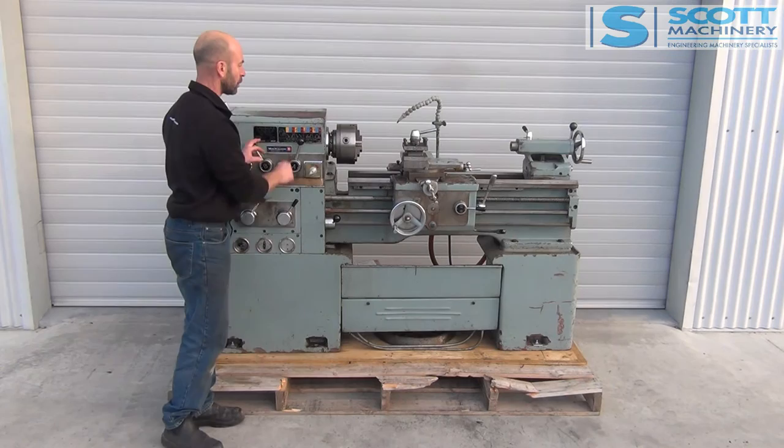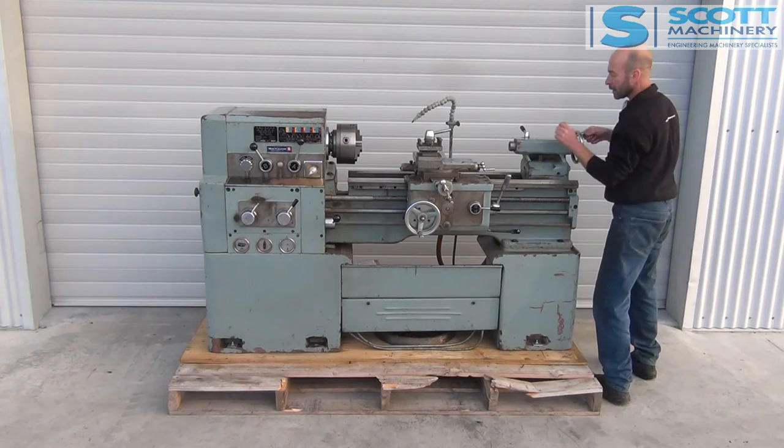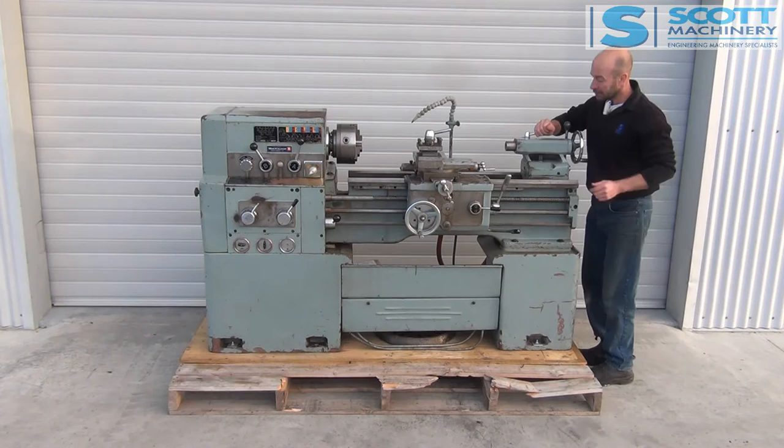I'll start from this side. Tailstock lock's working. It's got a bit of slop going in and out, and might need tightening up there. That lock itself is working on that tailstock.